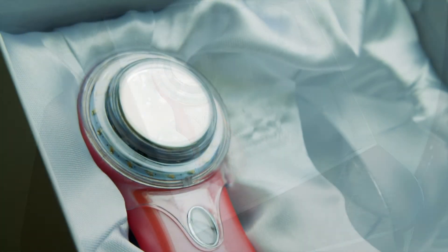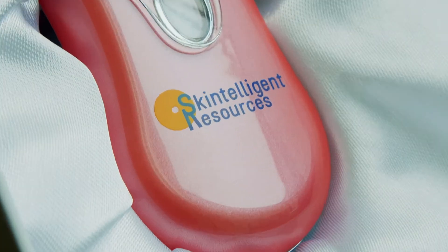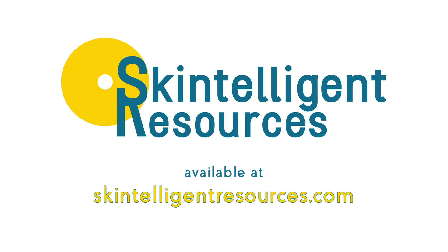Thank you for integrating Facial Genie into your aesthetics practice. I know you'll be glad to have this tool on hand to transform your clients' skin. It's also priced affordably enough to be a retail item for your client to maintain professional skincare results at home.